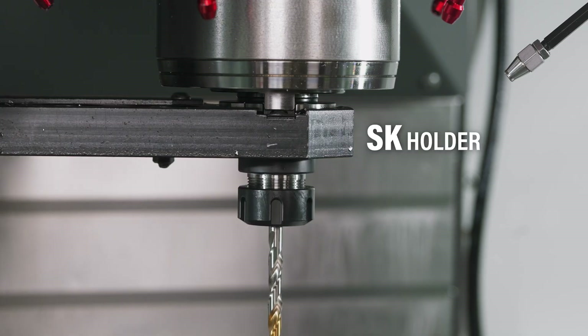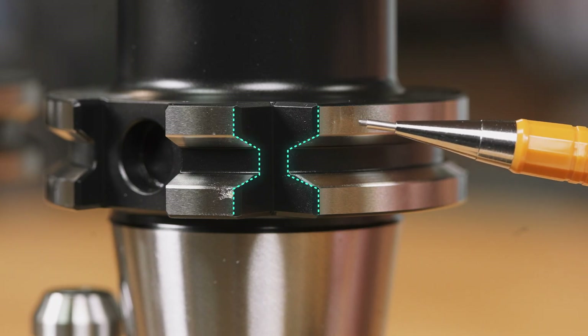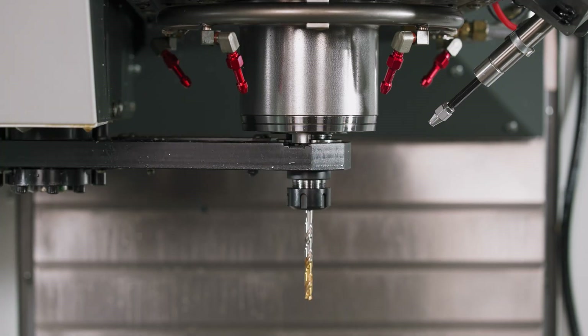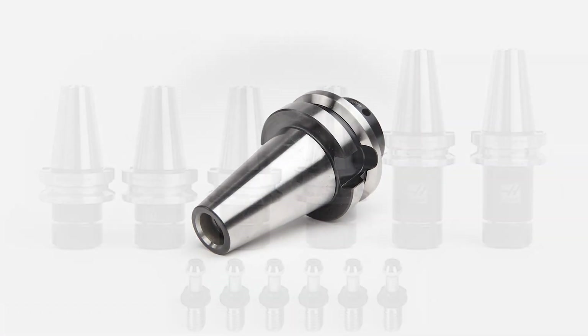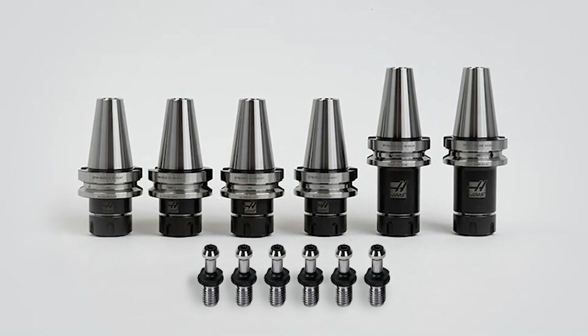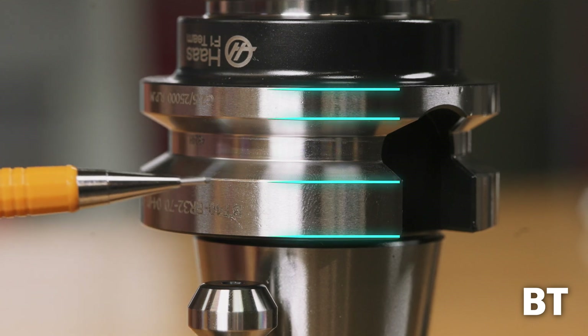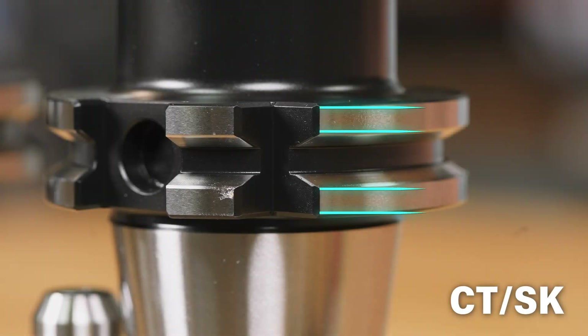CT holders are interchangeable with SK holders. If your machine can take a CT, it can also take an SK DIN 69871 tool holder. SK holders have a V-notch on the flange, originally designed to work with certain tool changers. Haas machines don't make use of this notch, but they don't hurt anything either. BT holders are unique and exclusive — we cannot run a CT or SK holder in a machine built with a BT spindle and tool change arm. You can tell this is a BT holder right away by the flanges; they are uneven, with one flange much wider than the other, especially compared to a CT or SK holder.